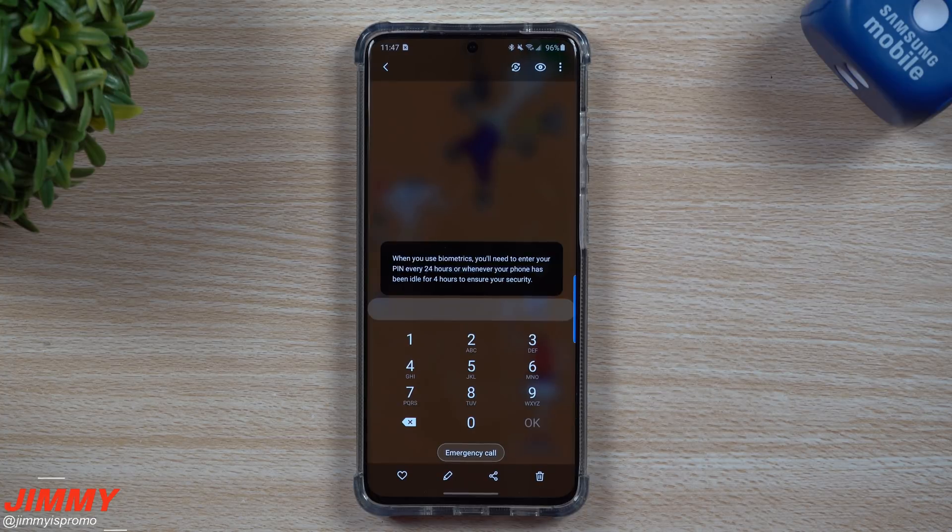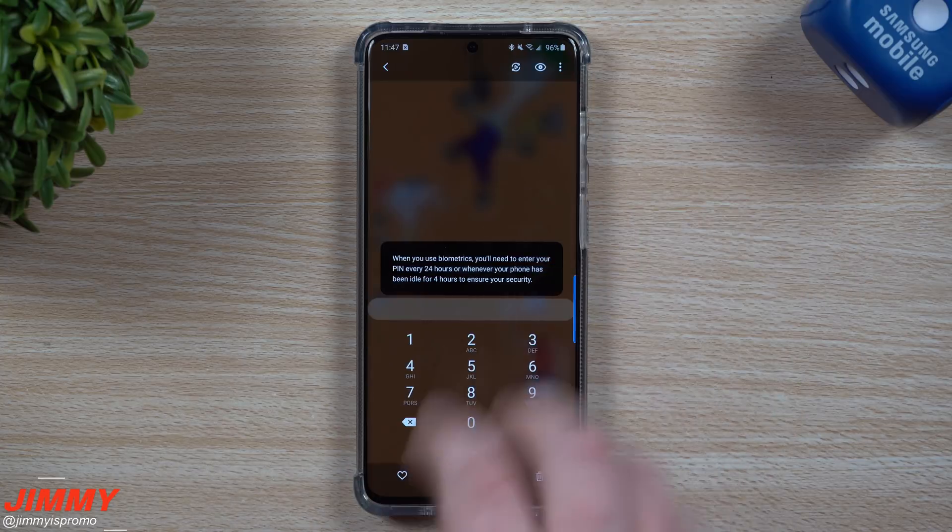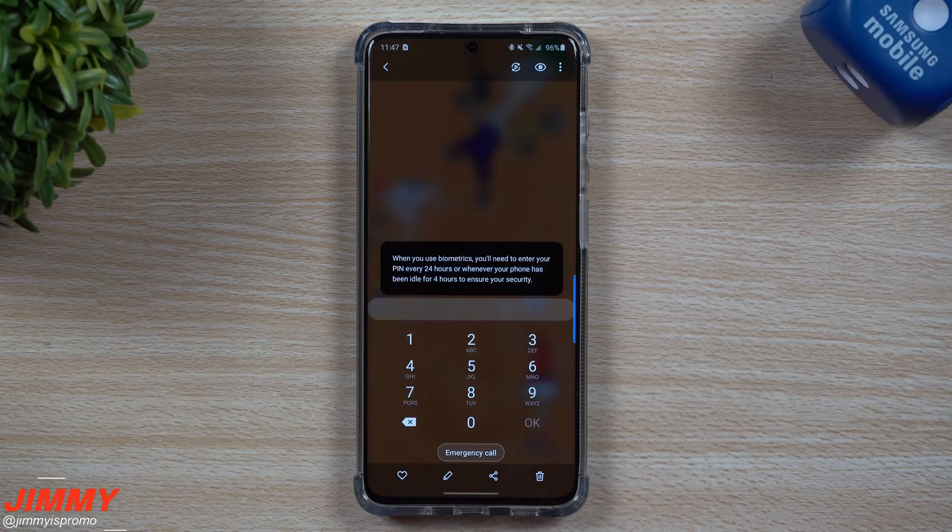So what do you guys think about this extra added security step? Every single morning when you wake up, you always have to put in your PIN, password, or pattern if you have any type of biometric set up. Write a comment below — do you like it, do you dislike it, do you find it to be an inconvenience, or do you not really care and would rather have that security? Think about it: if something has ever happened to you and four hours has passed, nobody would be able to get into your phone — not with a picture of your face, not with your thumb. Or if you're sleeping and someone tries to get in your phone and it's been four hours, they can't do it with facial recognition or fingerprint.